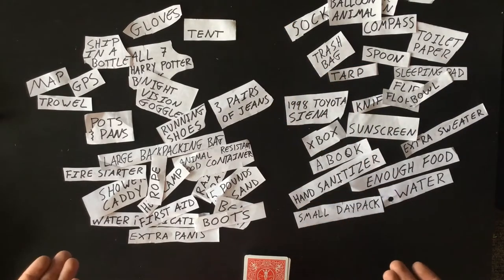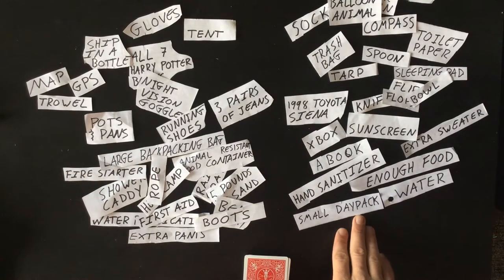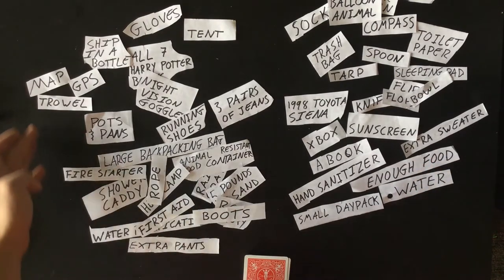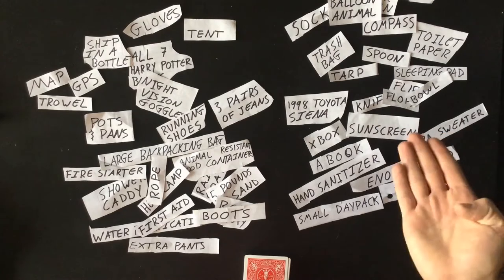You can also look at what you're carrying everything in. A large backpacking bag might be a little much for a six-mile hike, but a small daypack would be about right. You can also compare food and water — this person has water and food, whereas this person only has water purification and no food. However, they do have a map. But this person has a 1998 Toyota Sienna — essential in some adventures, but maybe not this one.